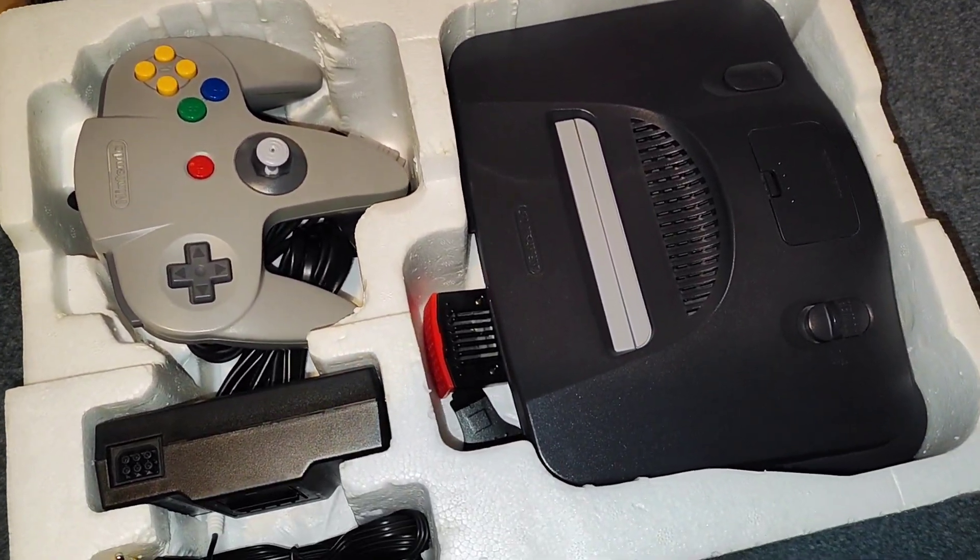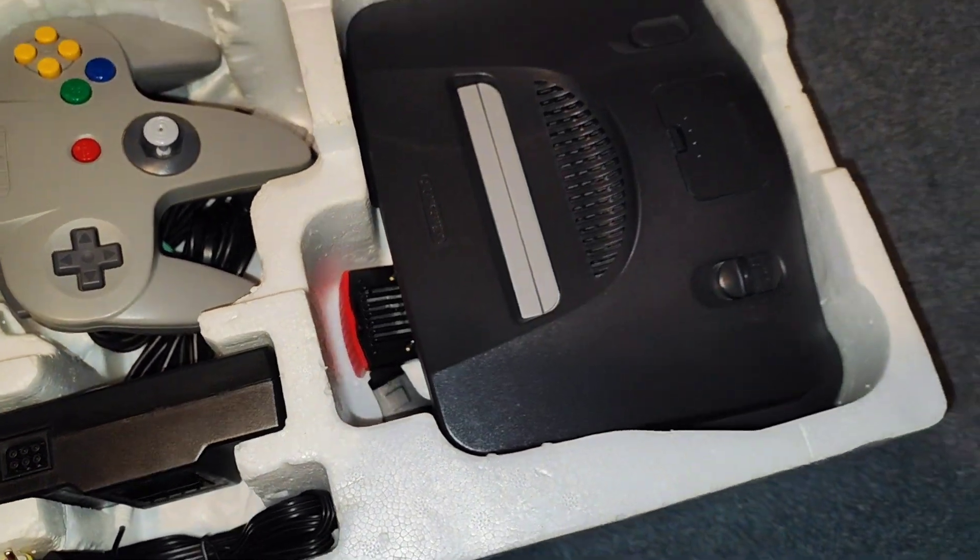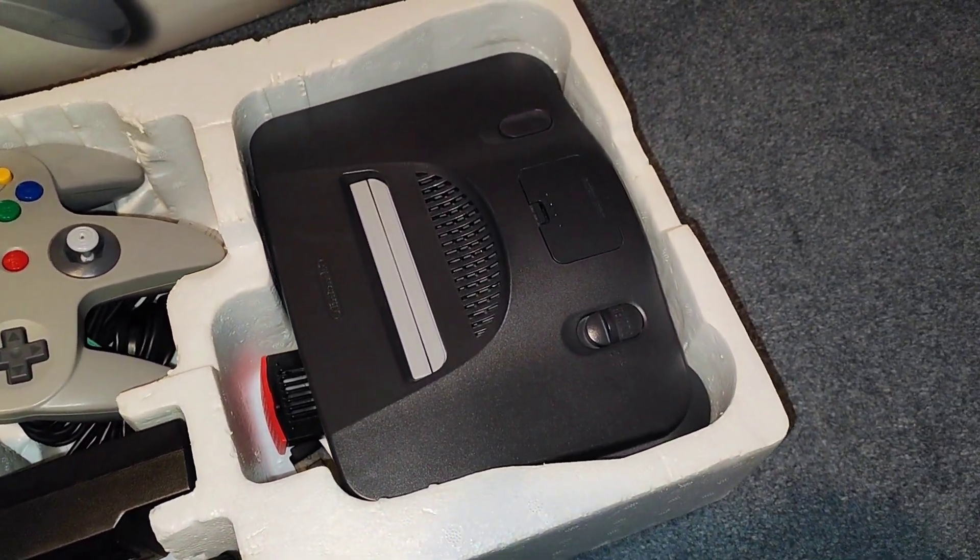And I've taken the expansion pack out. I'm going to keep that, just keeping it in this box for now. I just need to get a jumper pack for it and then sell it.